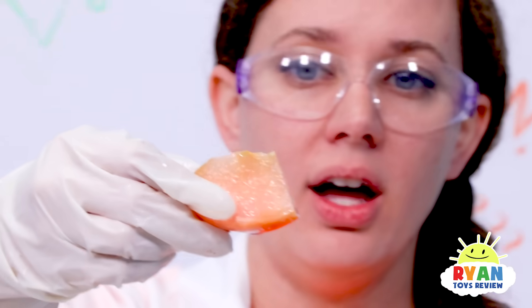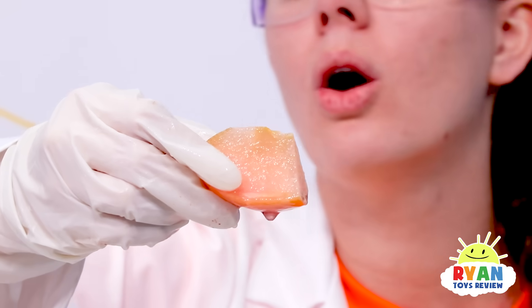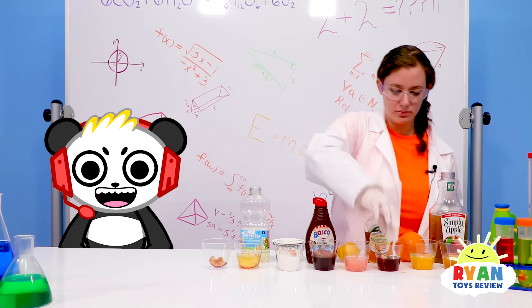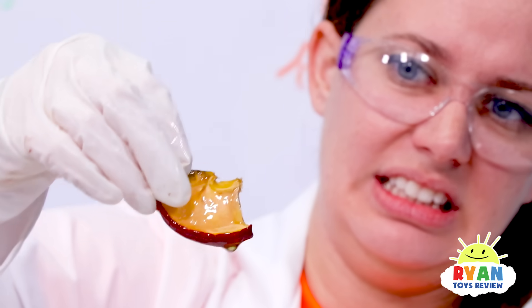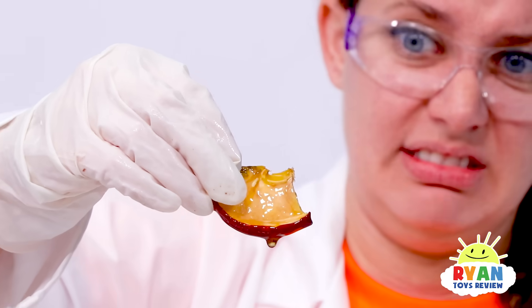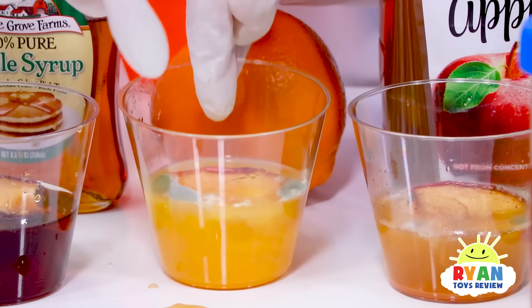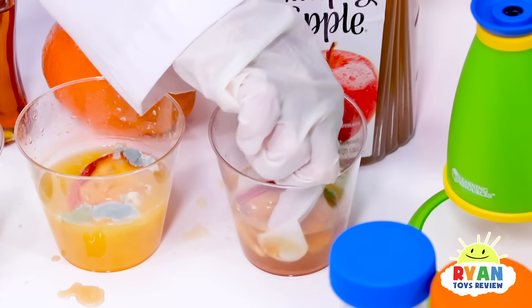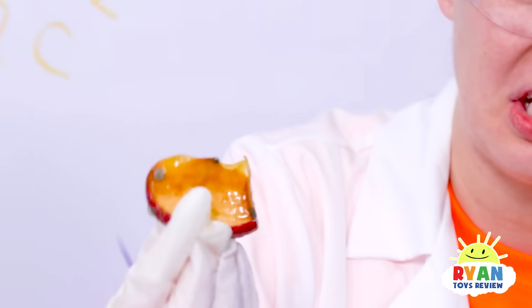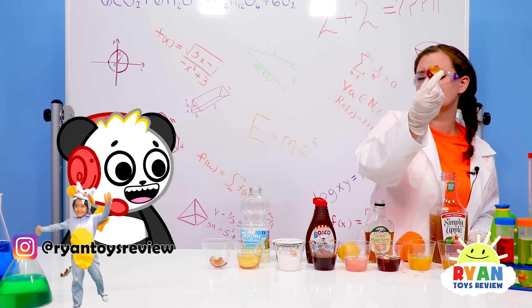Let's check out the maple syrup one now — okay, this one is not looking that good, very dry. Now let's look at the orange juice. This one has quite a bit of mold growing on it — ew. Let's use freshly squeezed orange juice next time. This one has some mold on it too, but not as bad as the orange juice.